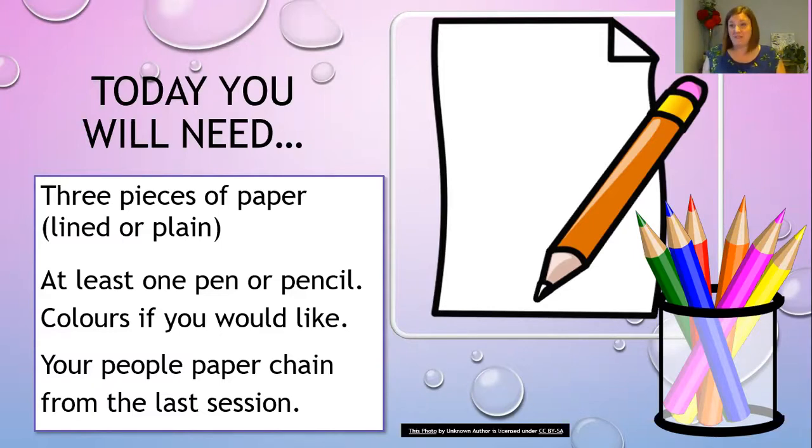First things first, I want you to have a think about photographers. Photographers have got an amazing insight — they get to go around and see lots of amazing images that they want to capture. I want to give you an opportunity now to ask a photographer a question. It's not myself; I'm not the photographer, but there is a photographer who's taken a picture.